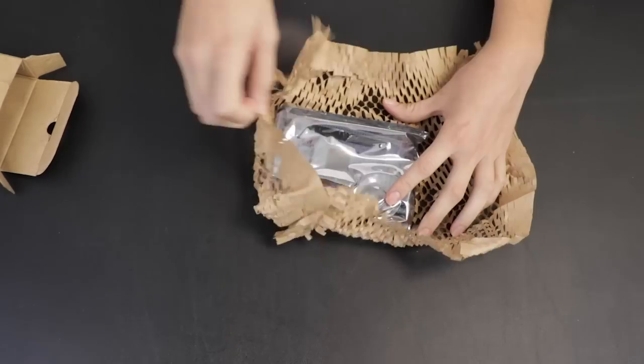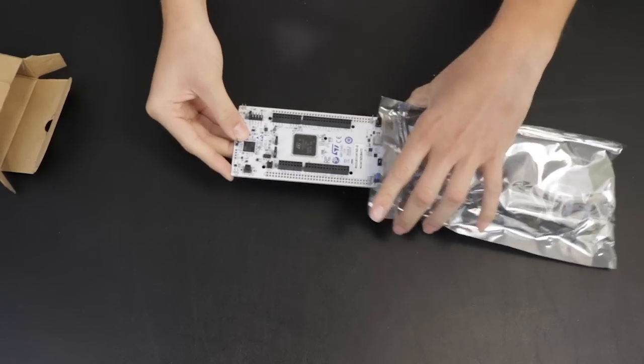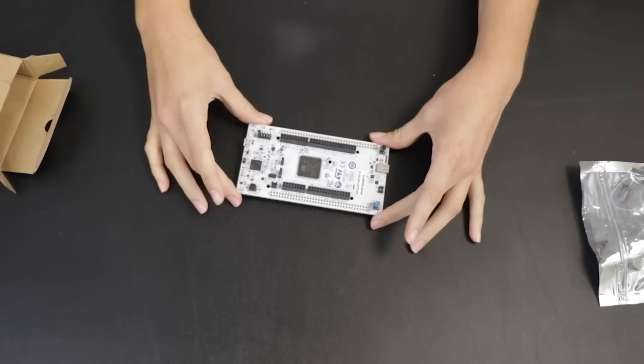On this episode of DevKit Weekly, we're going to go over the STM32U5 Nucleo 144 Evaluation Board from ST Microelectronics.